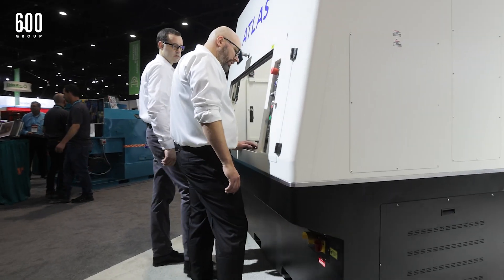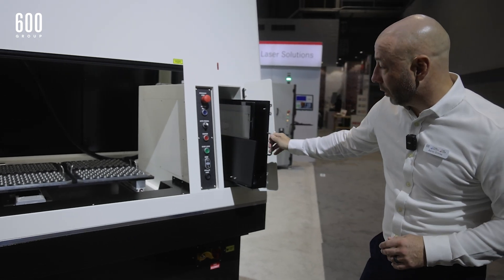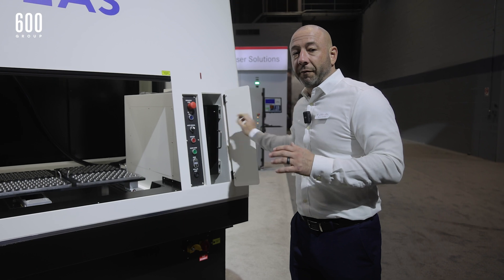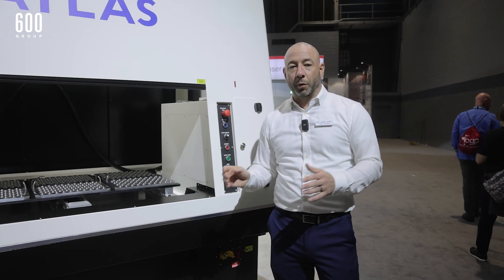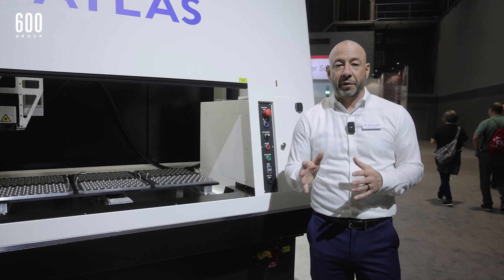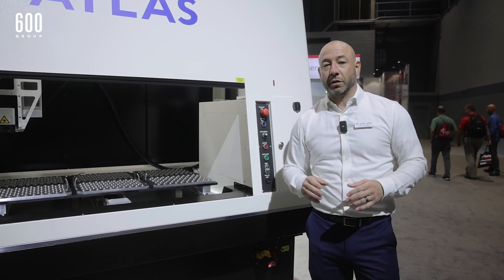This machine also comes with a slide-out keyboard, monitor, and mouse tray for programming, and it's available with any of our laser sources. We can do anywhere from a 20 watt fiber to 100 watt fiber. We can do our CO2 lasers, UV lasers, green, femto — any product can be integrated into the Atlas workstation.